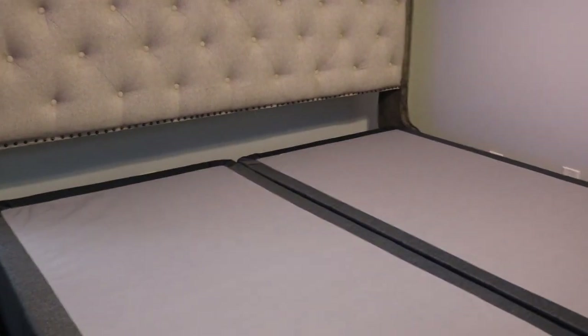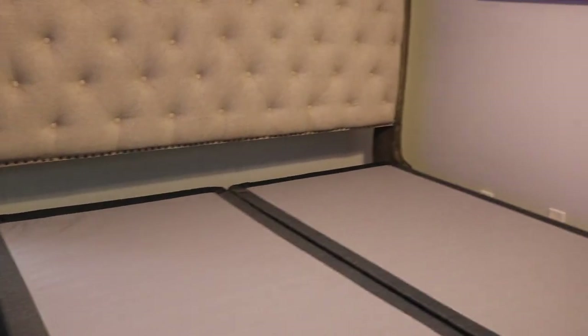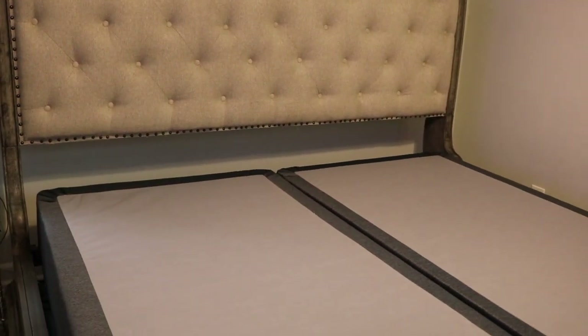As you can see, these two box springs are about the size of twin bed mattresses. The boys had two extra mattresses, so I'm using their mattresses on top here and it works perfectly. The only thing is you're gonna have some space in here, so I'll show you where the mattresses come to meet this end of the box spring.